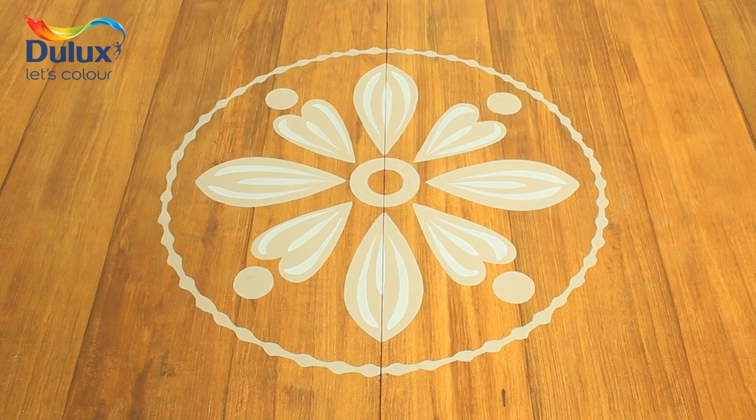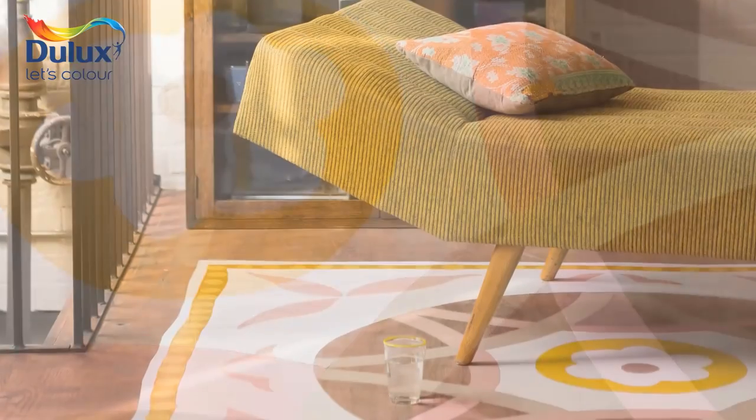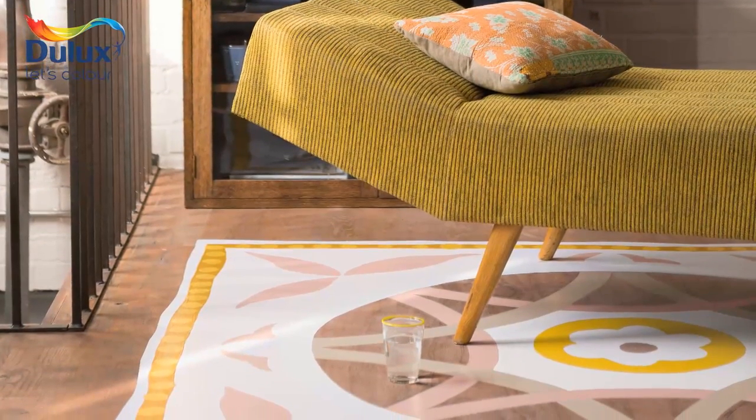In this video we're going to show you how to paint a simple freehand rug design onto a wooden floor using special Dulux floor paints in sesame seed and delicate seashell.